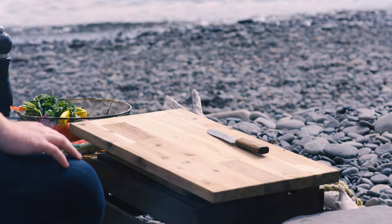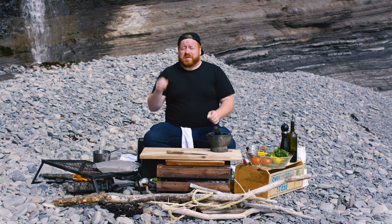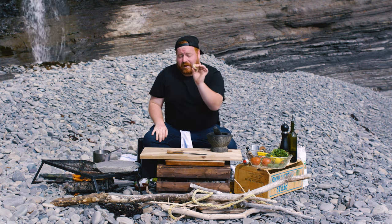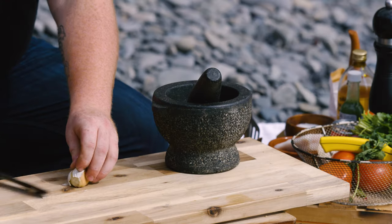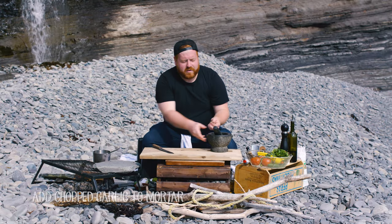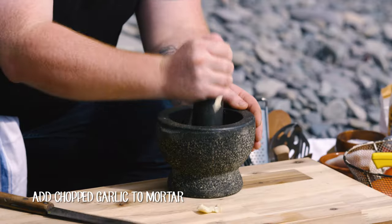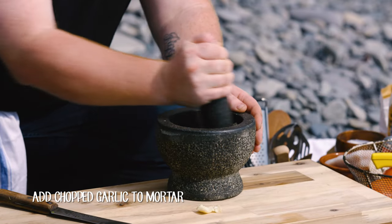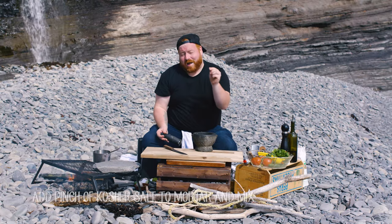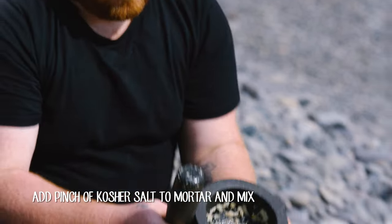We're breaking out the big guns — the mortar and pestle's coming out. We're about to make the adobo marinade, which is a fiery chili paste that we're going to smear on our cod before we roast it over the fire. Starting with a nice big clove of garlic — take the tip off, smash it with my knife, give it a little rough chop, get it right into our mortar and pestle and just start bashing it. A little pinch of salt helps it get abrasive and really get that garlic smashed up. We've got some really nice pureed garlic.